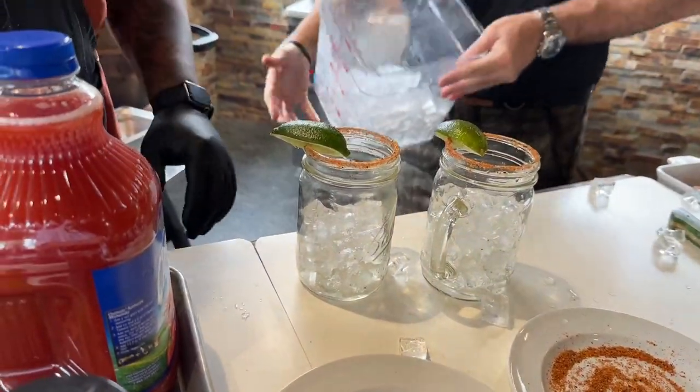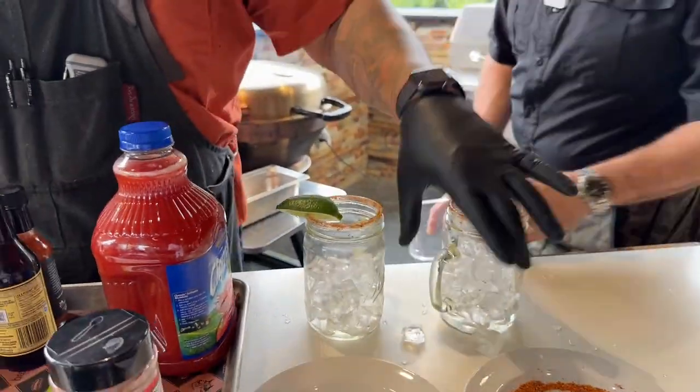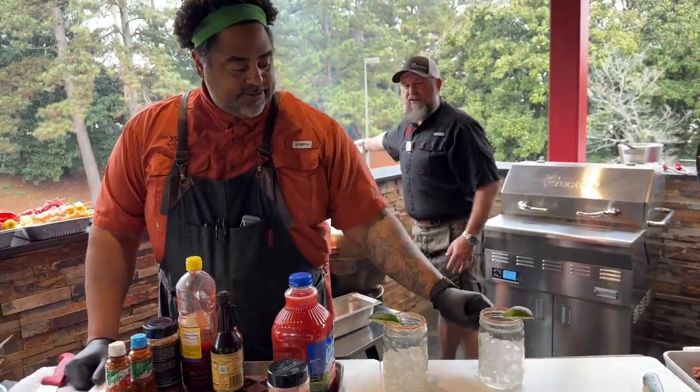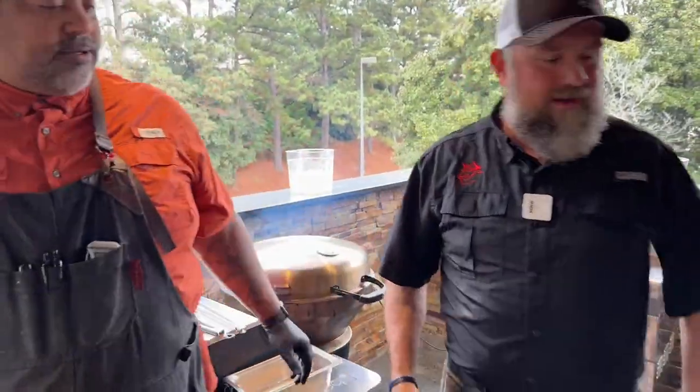So we've got our glasses rimmed with some Ron's Screamin' Pig Rub. That Screamin' Pig Rub is going to give us a nice little bite when we get into this.